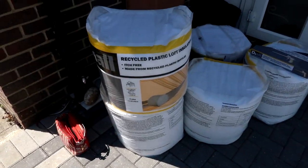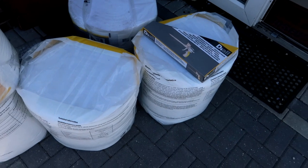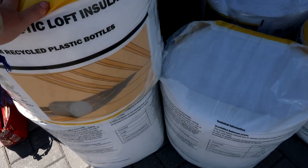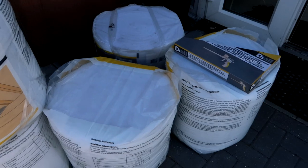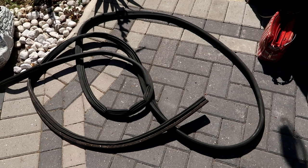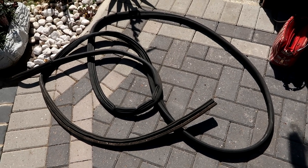Morning folks! Our insulation arrived — this is a cheaper version of the one we were going to get, and we compared it online and everyone uses this as well, so that saved us a bit of cash. This is the rubber for our door that was missing; we got this from the scrapyard for really cheap and I'm going to clean it up and put it on.